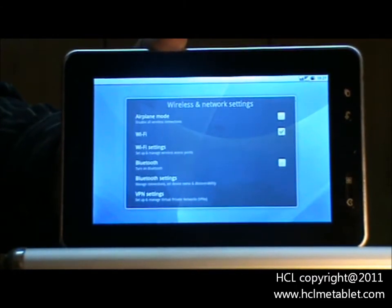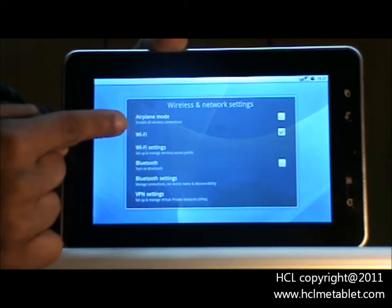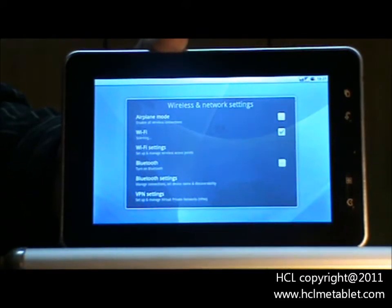Make sure your Wi-Fi is switched on. To confirm it, make sure the check box is turned green. Now, go to Wi-Fi settings.